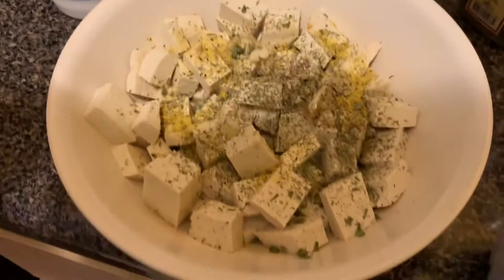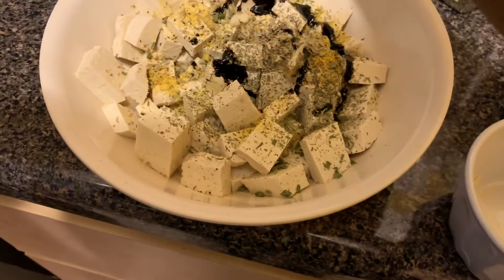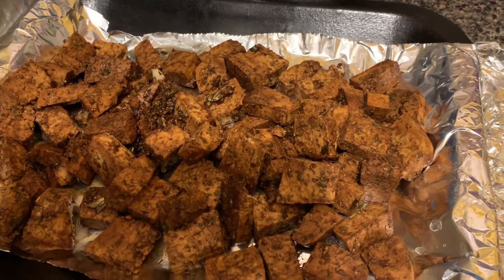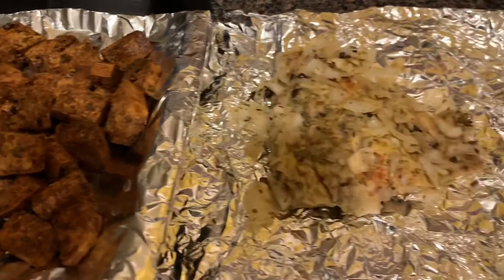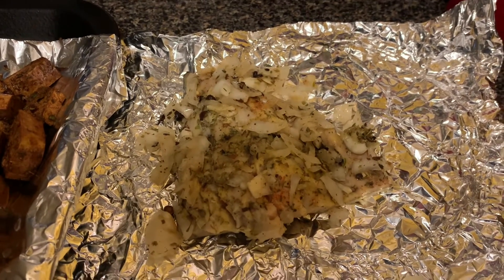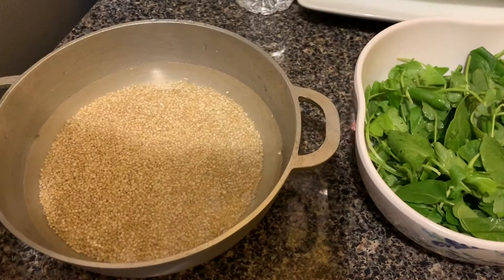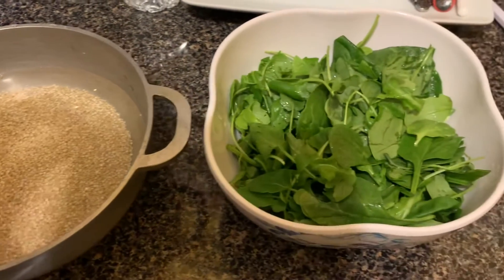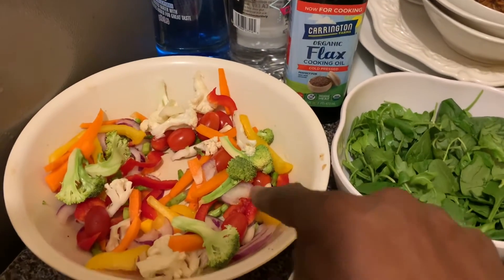I'm going to add browning to give it a nice brown color, and then I'm going to season it. As you can see, this is the tofu with the browning color on it and it's ready to bake. Also, one slice of wild Alaska salmon is ready for baking. I'll be cooking one cup of quinoa and preparing the salad.